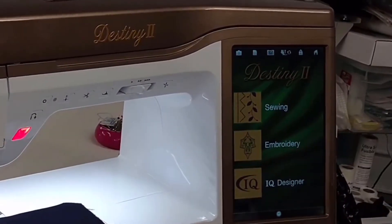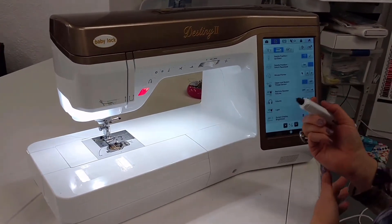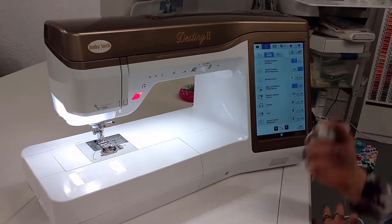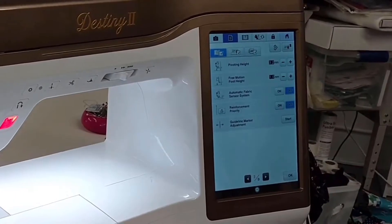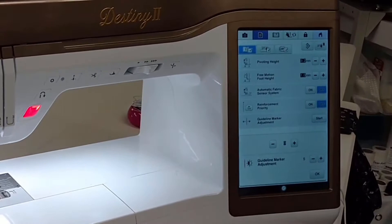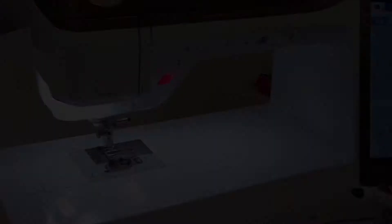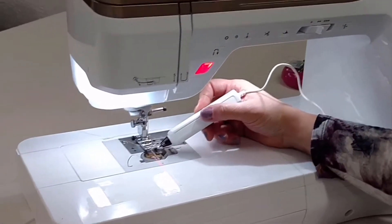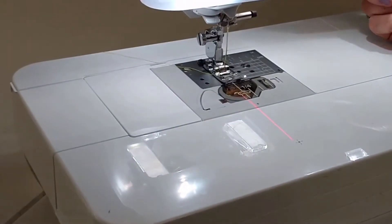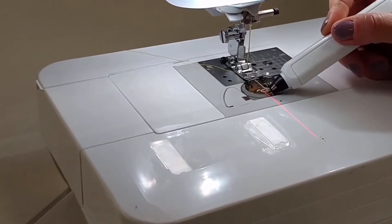When you turn your machine on, you're going to have the screen and we'll go to the machine settings button. There are all kinds of settings and things you can do to customize your machine. On page three is the guideline marker adjustment. I'm going to turn that on — you really won't have to do this too often. It lines up your marker, and if you look at the bed of the machine, you'll see this red line — that is your laser. Your sewing machine laser.